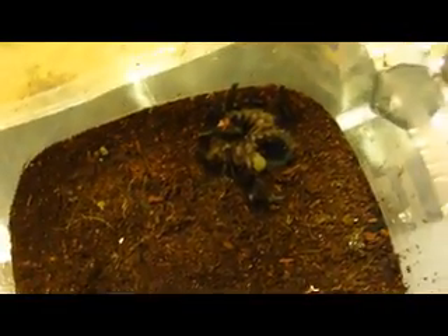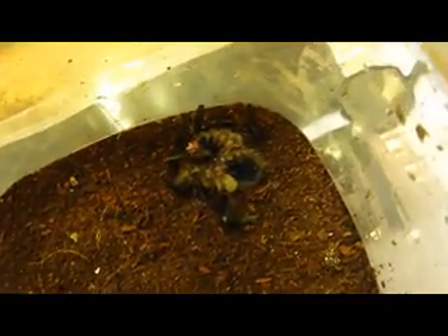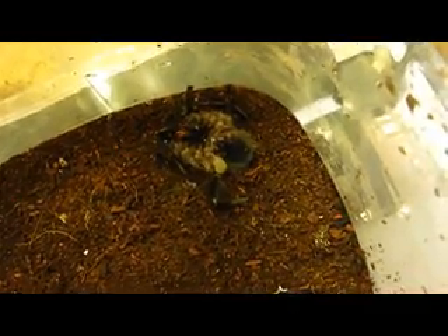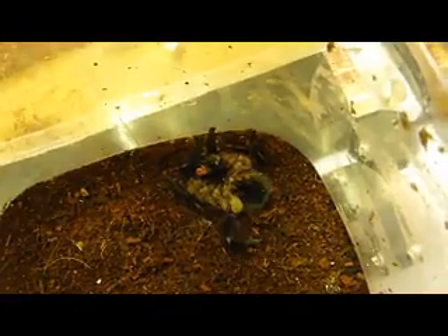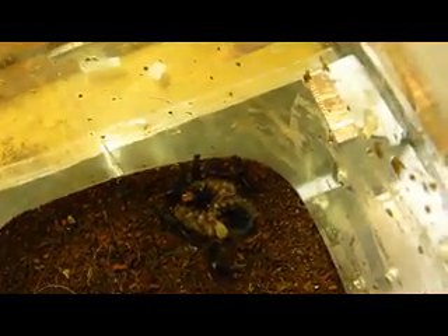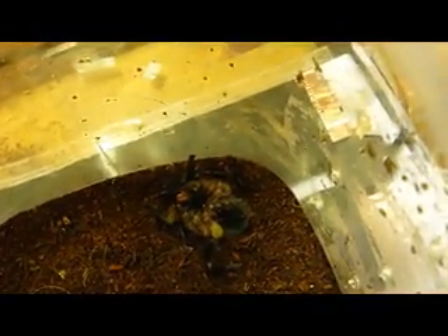It doesn't need to — it's amazing, it's even better. But I don't know how healthy it is.